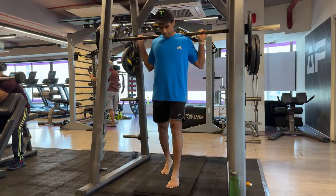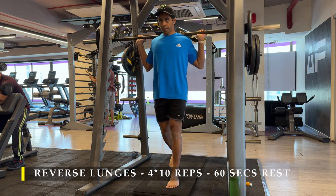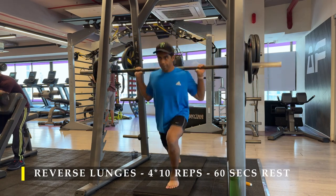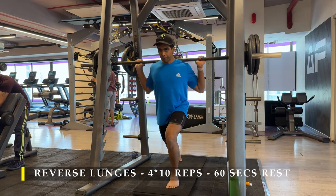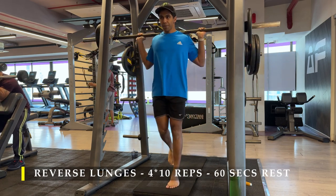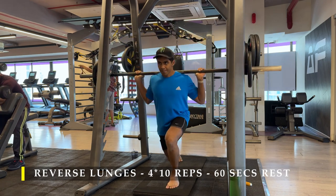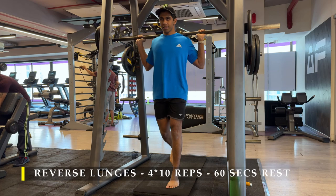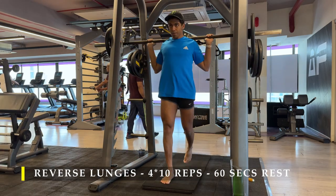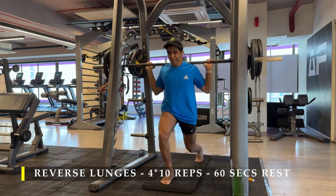For the first exercise I'm going with reverse lunges. I've done two warm-up sets of 10 to 15 repetitions each leg — either without weight if you're still learning the movement, or with 5 to 10 kilos on each side depending on your maximum weight. Ideally go about 20 to 30 percent of your max for warm-ups.